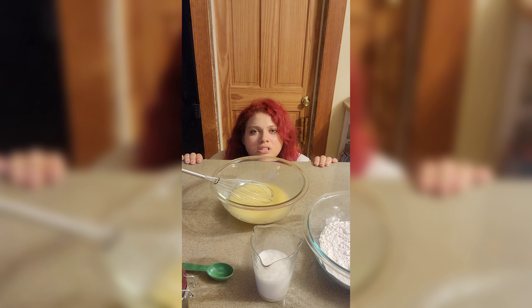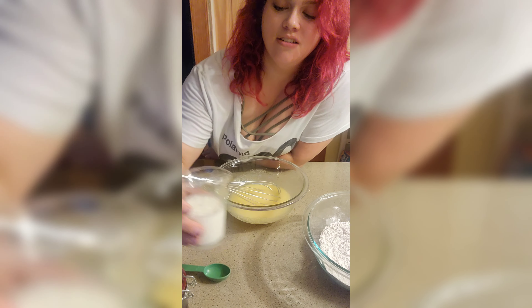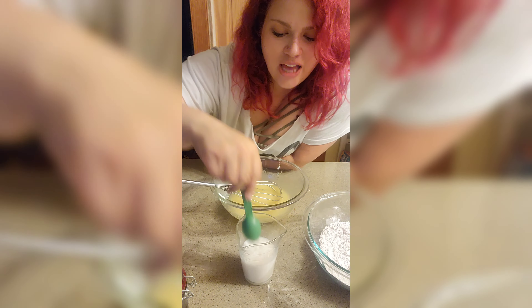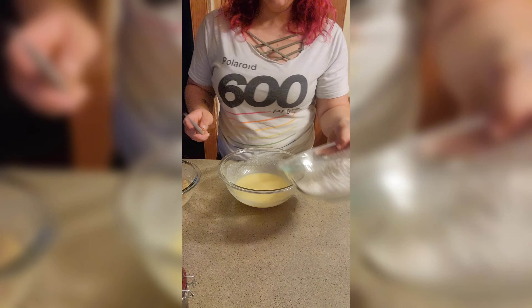So how long has it been — another two minutes? I'm gonna check it. Oh, it's ready! I'm gonna measure two tablespoons. We're gonna add our dry ingredients.